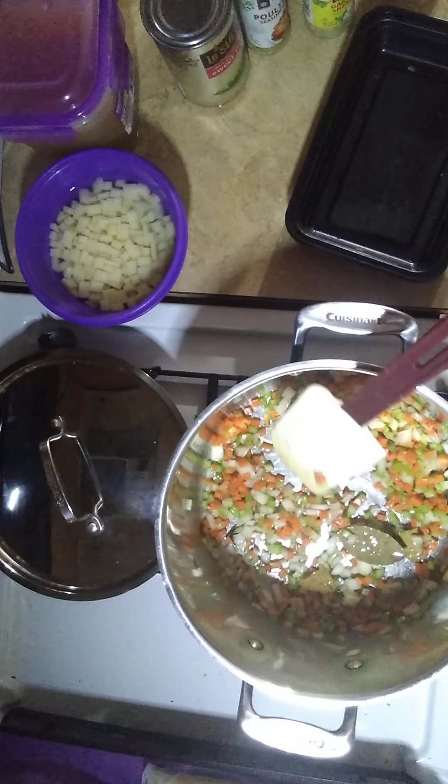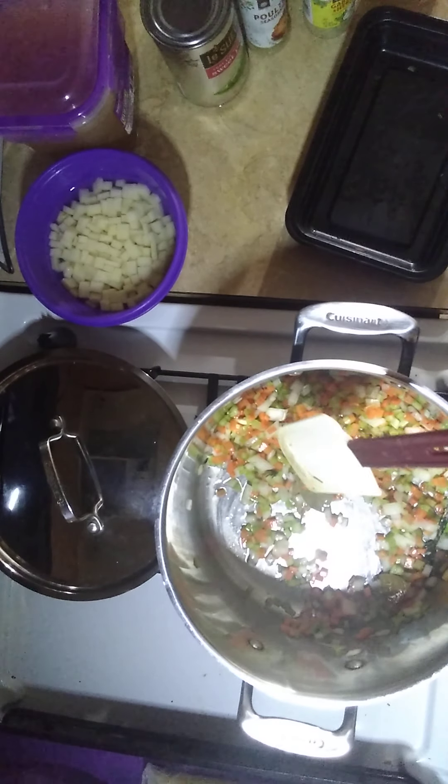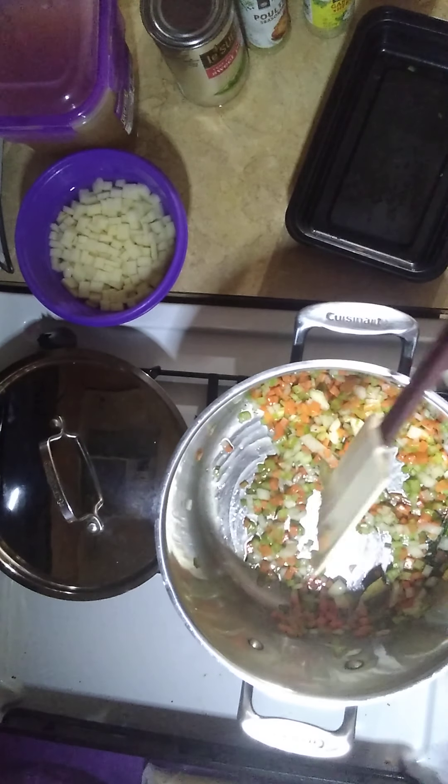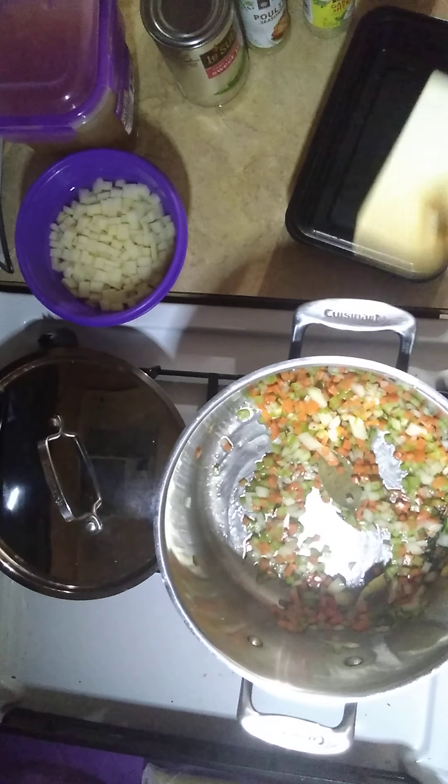I'm turning the heat up just a little bit to medium. Let those do their thing in there.